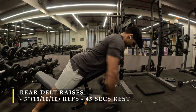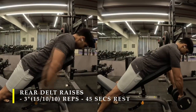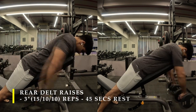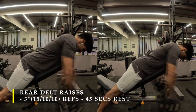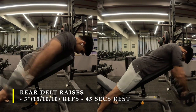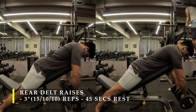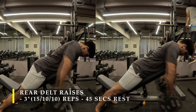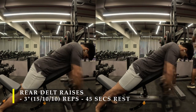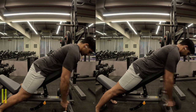The next exercise is again a rear delt raise but this time using an inclined bench for support and with a couple of dumbbells. I have used this particular exercise multiple times because of the kind of contraction I get — better than any other ones. For the first set I have done 15 repetitions; for the second and third set I used 10 repetitions each with increased weight. Make sure you keep your chin tucked in at both exercises, completely eliminating any involvement of your upper or mid trapezius. Keeping your chin tucked in helps you with that. Placing your legs down or legs up is as per your comfort.